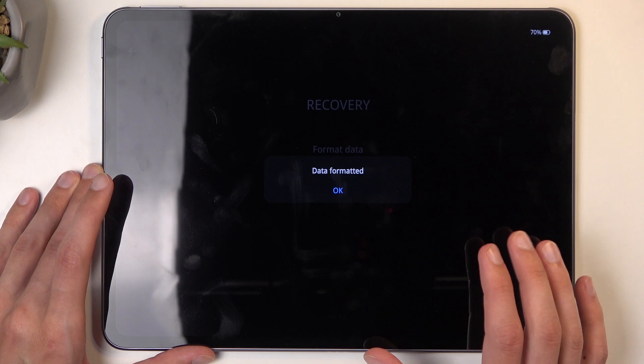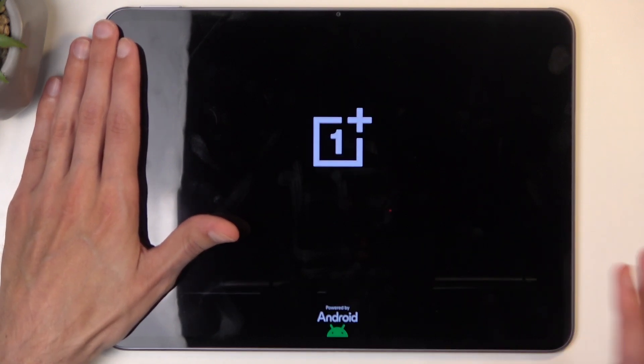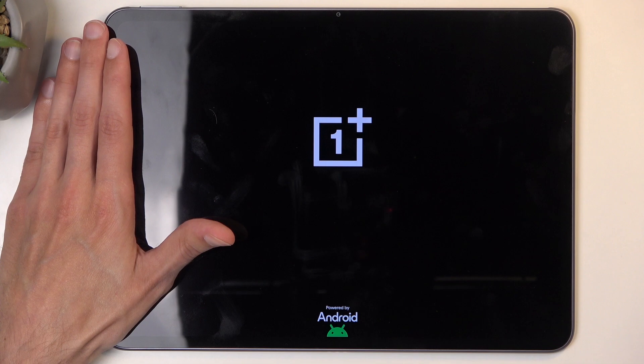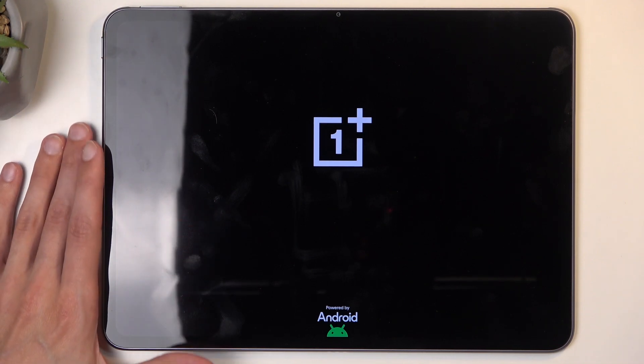I'm going to select Format. It goes to a quick format, and then it gives you a confirmation that it basically succeeded. We're going to click OK, and it will reboot the device and continue the factory resetting in the background. It will take about a minute to finish up, and once that's complete, we should be presented with the Android Setup Screen.